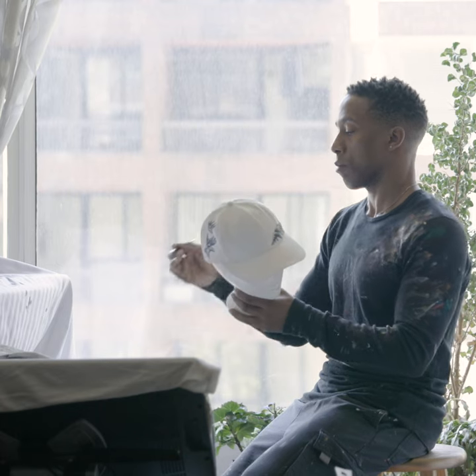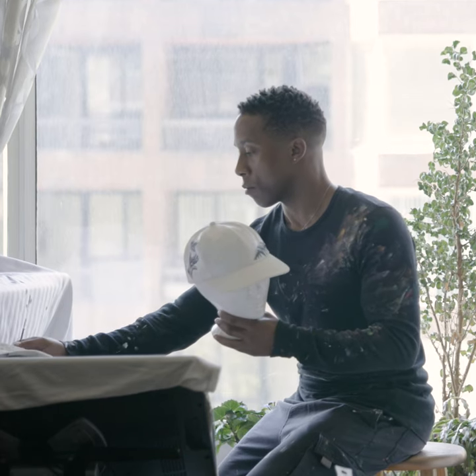Hi, I'm Anthony Joseph, and this is my hat design for the Worth Artist Series.